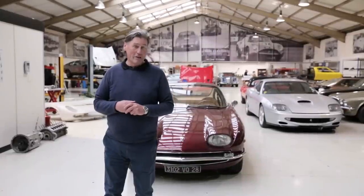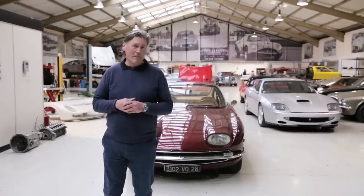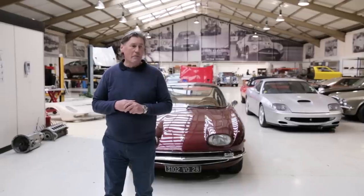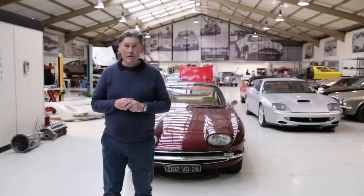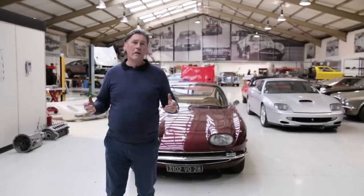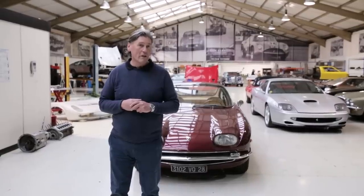Well, hello and welcome to another Tyrells Classic Workshop. In this one we're going to be looking at two cars with running problems. They're both Italian V12s - one a Ferrari and one a Lamborghini - and they're not happy at all. They're down on cylinders, both of them, for various reasons which have yet to be discovered. So one by one I'm going to bring them back to life, get them running on 12 pots again and take them out on the road.